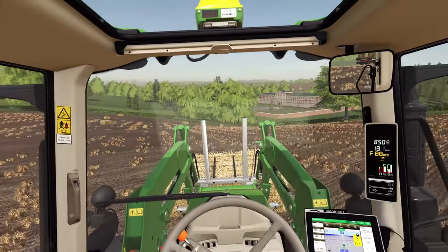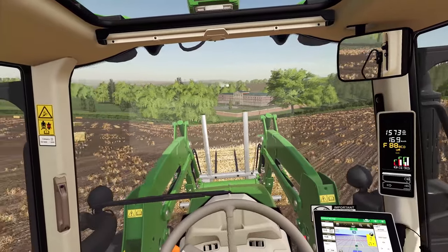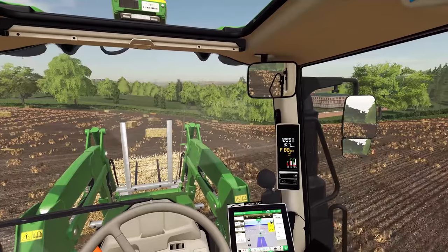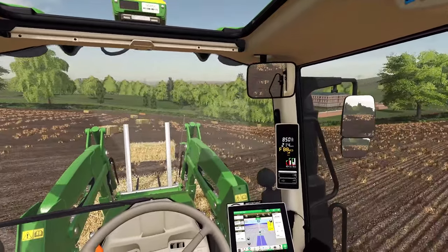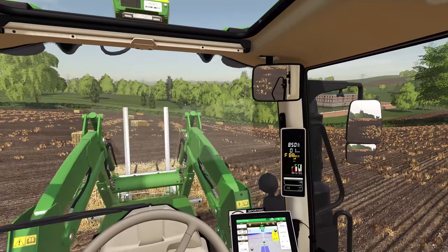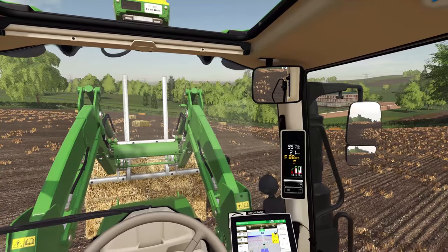We're doing a little bit of bale carting over in the new land, which is now all being cleared. We finally got this all finished the other day, and the eagle-eyed amongst you will see that we're not lifting the regular quadrant bales here. We got a contractor in to come bale this with some bigger bales, because I was running out of time, really.